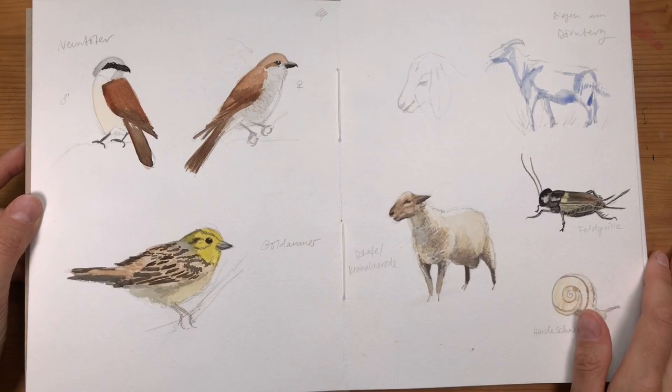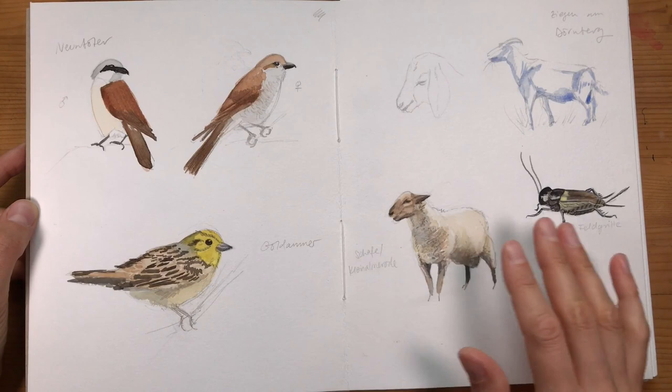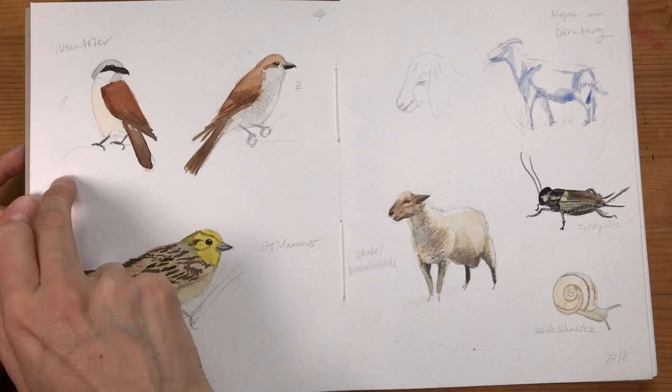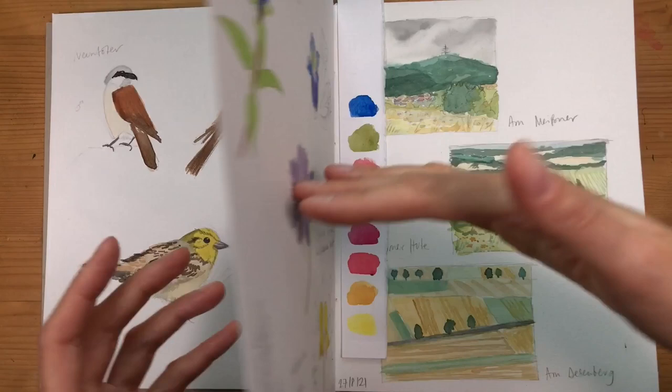On the other hand, there are pages like this that seem to fall apart and feel unfinished. I'm trying to show more of these unfinished pages so you can see that I don't end up with pretty pages all the time. I'm certain this page could be saved with a few notes, some structural elements like a box around those two birds, a little explaining text, and just a few more elements to pull the layout together.